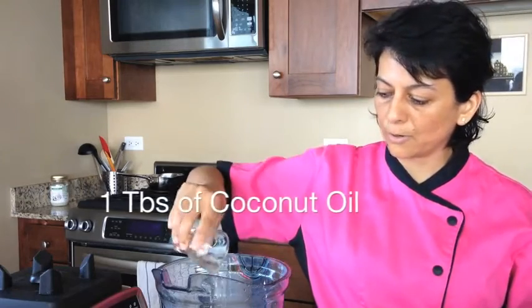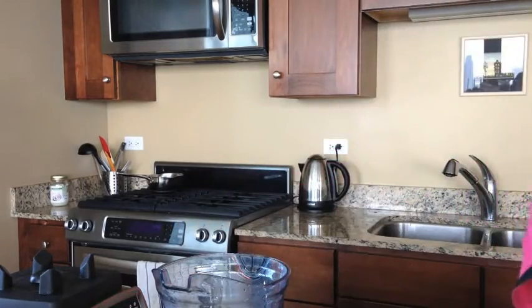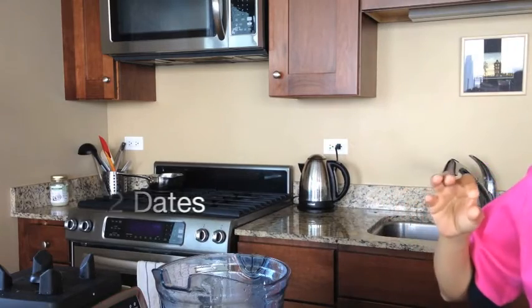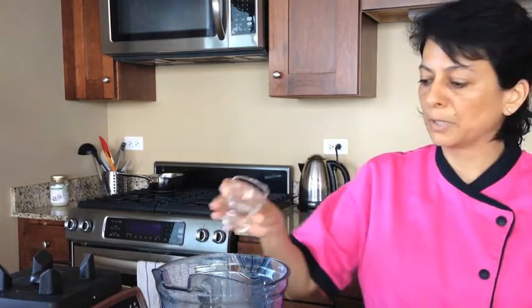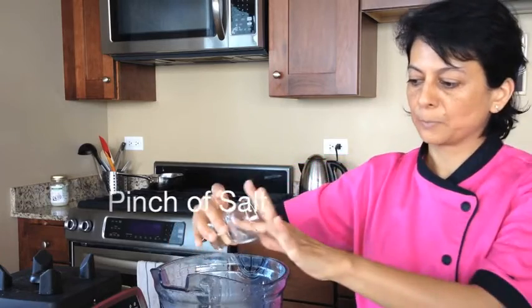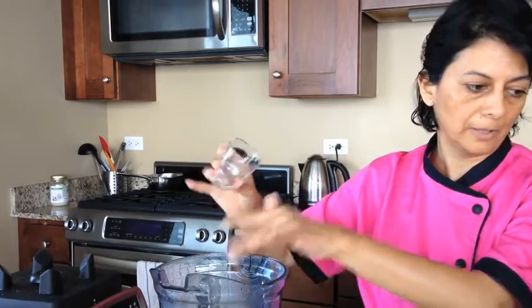I like to add a little bit of coconut oil — about a tablespoon. And I like to sweeten it with dates. These are two pitted dates that I'm putting in. And I put a little bit of Himalayan pink salt — it just bumps up the flavor profile and makes it taste better with a little bit of salt.